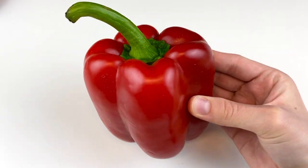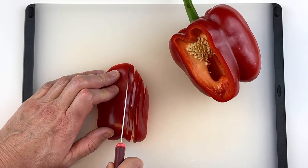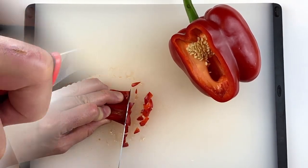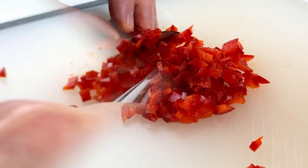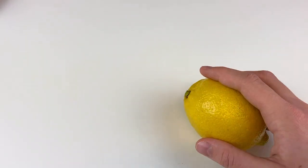First we're going to start by prepping some ingredients. Cut about one quarter of a bell pepper so that we can chop it finely — chop it into tiny pieces until you have one fourth of a cup of chopped bell pepper. You want the pieces to be finely chopped so they disperse evenly throughout the dip. Go back and chop it even more so the pieces look like this.